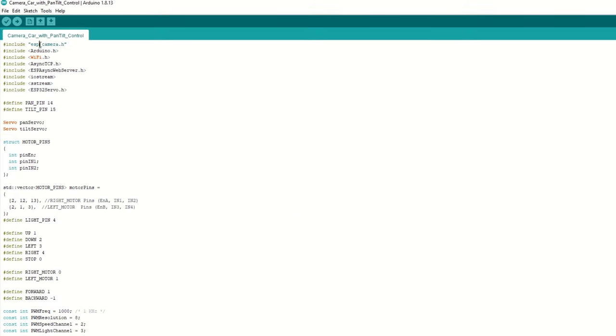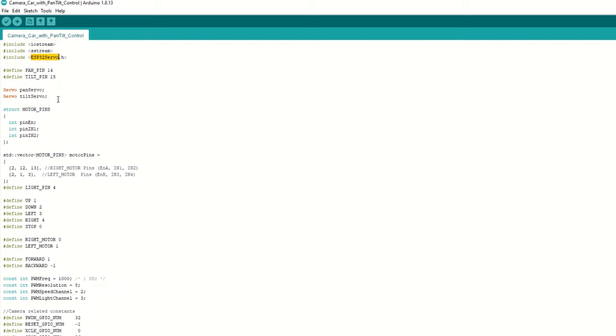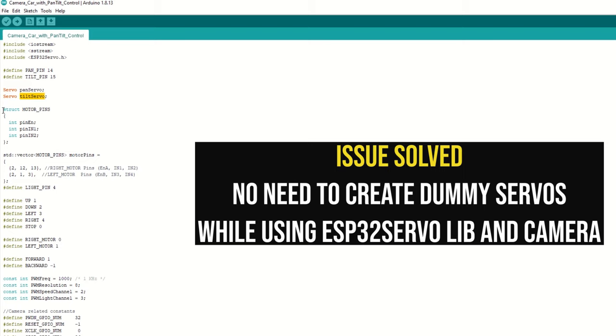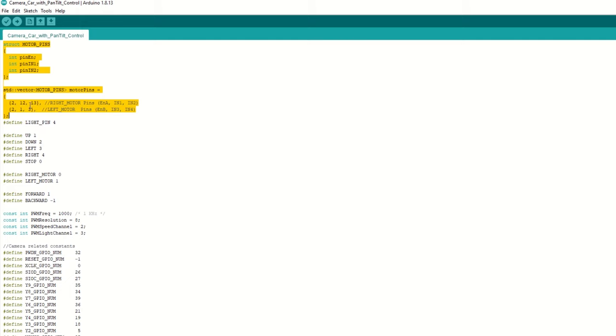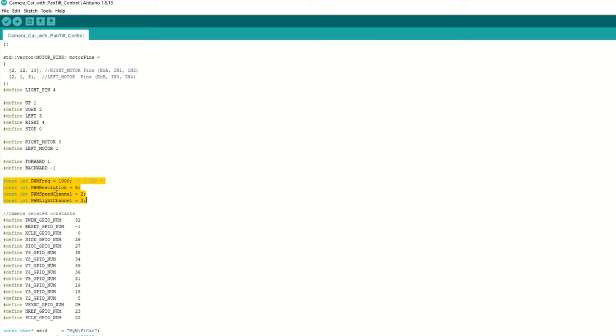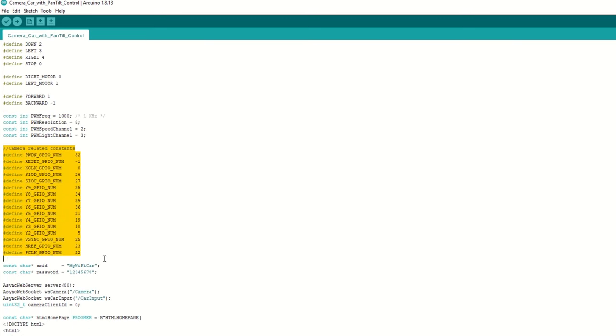Now we need to include the ESP_camera, Async TCP, Async Web Server, and ESP32 Servo libraries. After that, define the pan and tilt servo pins as IO14 and IO15. We have created objects for pan and tilt servos. We no longer need to create any dummy servos because of timer issues — I have figured out and sorted that issue by changing the timer used by the camera settings. We have assigned the right and left motor pins. We will use a single IO2 pin for Enable A and Enable B pins of the motor driver module. Then we have defined the light pin as IO4. We have defined some constants for car movements and set PWM frequency, resolution, and channels for speed and light. We have defined some settings related to the camera.